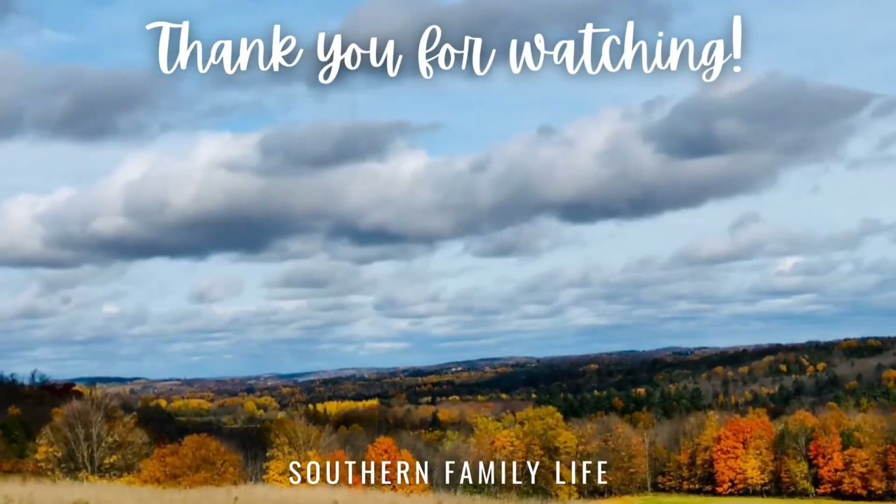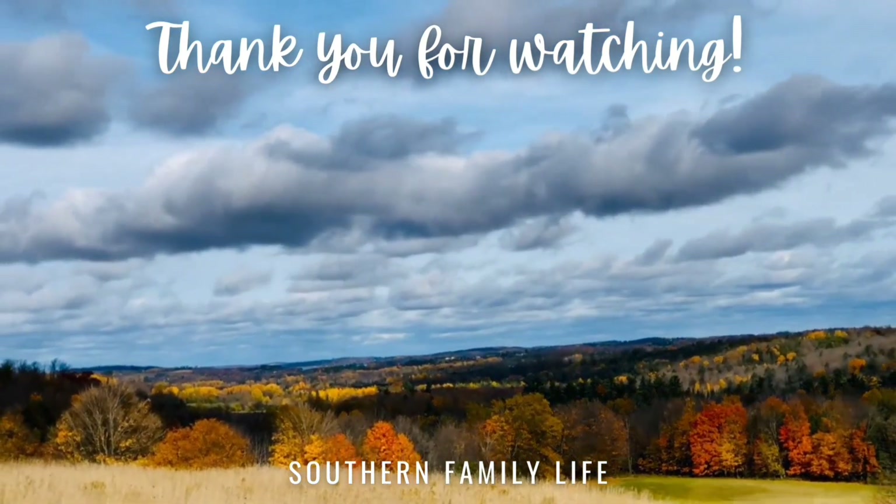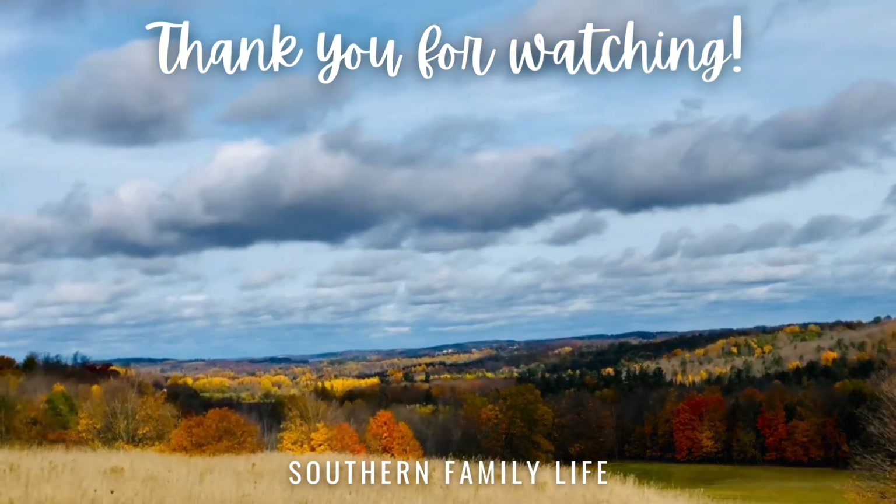That's it for today's video. I hope you all enjoyed it. Thank you so much for watching and I hope y'all have a great day.